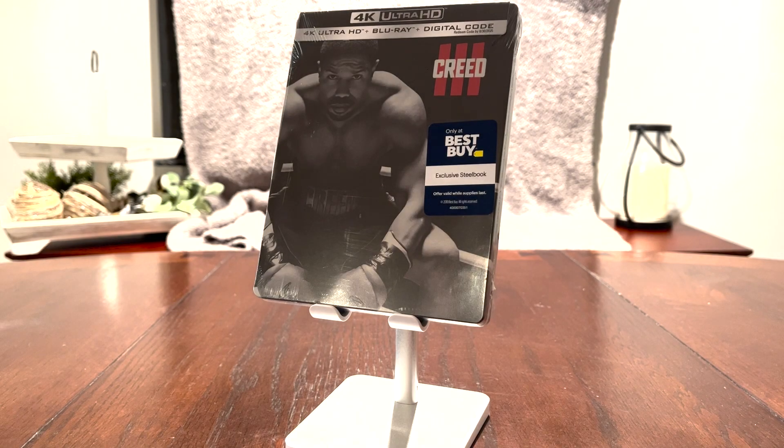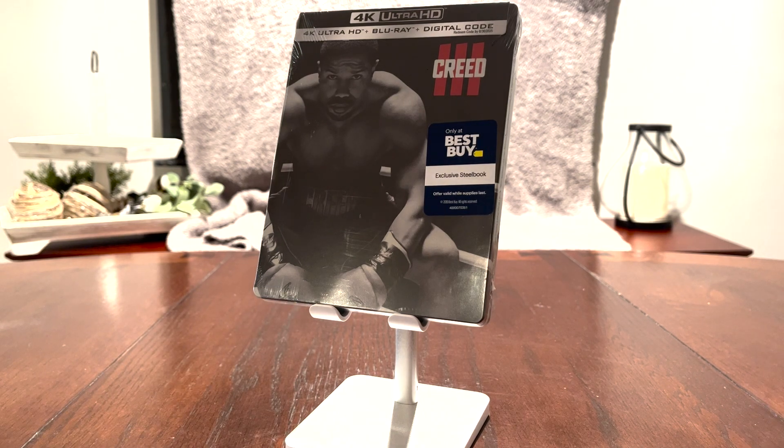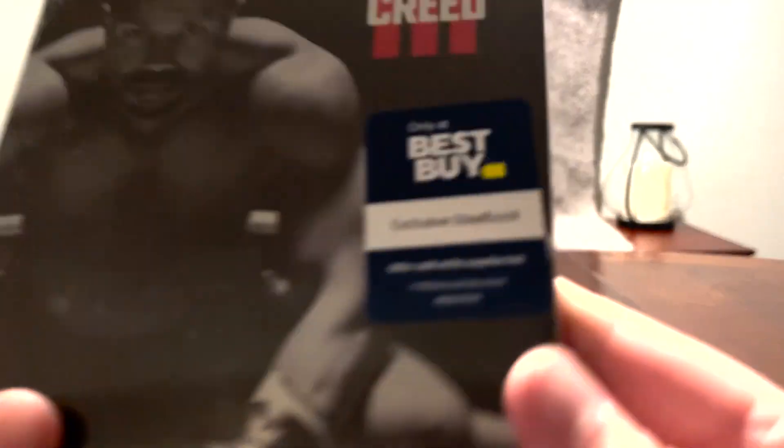Hello everybody, this is Filminer here again with another unboxing video, and today we're going to be looking at the Best Buy exclusive 4K steelbook of Creed 3. I picked this up at my local Best Buy earlier today, and I'm very excited to check this out because I really enjoyed Creed 3. It actually might be tied with the first film as being my favorite movie in the Creed trilogy. Michael B. Jordan's directorial debut, and I think he did a phenomenal job. If you want to read my review for it, I'll put a link in the description below. But with those out of the way, let's go ahead and take a look at this.